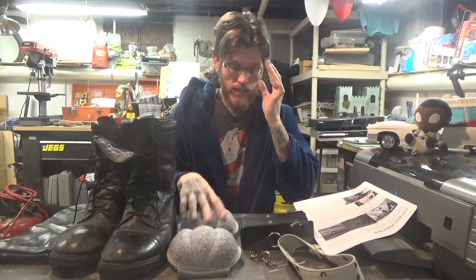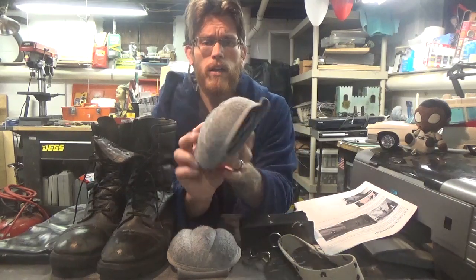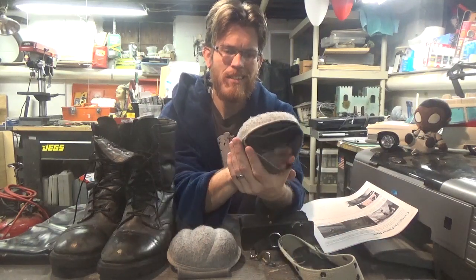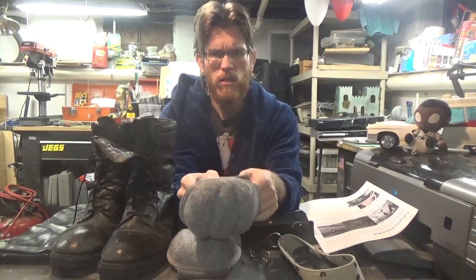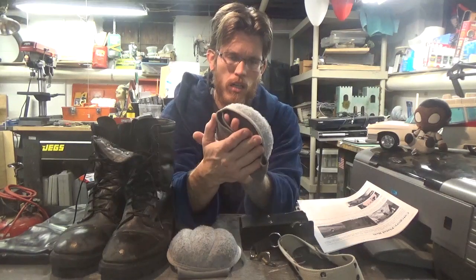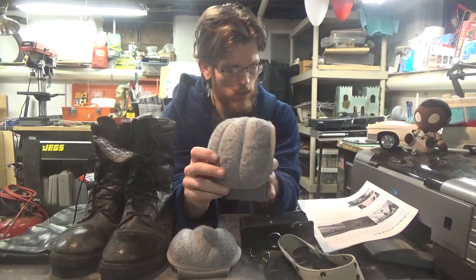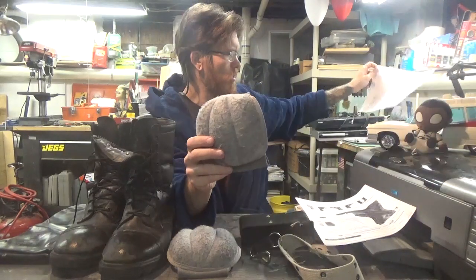Even to this day I really don't know what elbow pads they actually used. With all the resources online and just looking at them in the movie, I really can't tell what they were — unless I could actually talk to the prop designer from GB1. But these gray ones on GBFans are really good. They pretty much used the same ones in all the films.